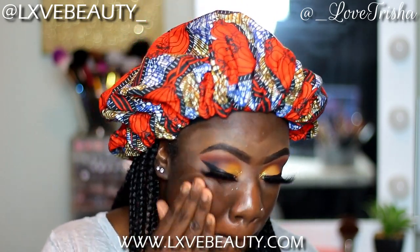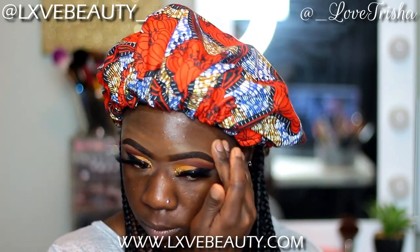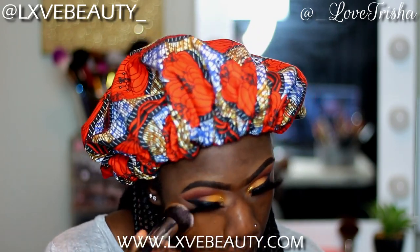So now that the lashes are on, we're going to hop right into the face. As always, I will be using my Wet n Wild Face Primer. I meant to show you guys my foundation before I applied it, but I forgot. The foundation I used was my Maybelline Matte Foundation in the color Deep Browns, and then I mixed it with the Morphe Foundation in the color F5.60, and I'm just using that with my foundation brush, followed by my Beauty Blender.